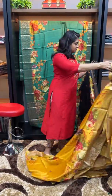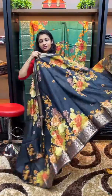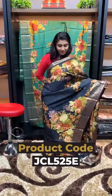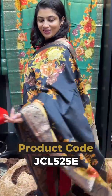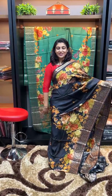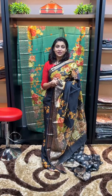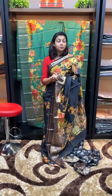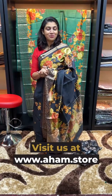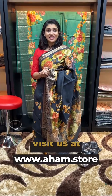Next one is black — Chiniya Silk black color. The day pattern features the same flower design on the full saree. This is the collection of Chiniya Silk fabric sarees. The available colors are Bottle Green, Magenta Pink, Metallic Blue, Mustard Yellow, and Black. For purchase, visit www.aham.store. Product code: JCL525.